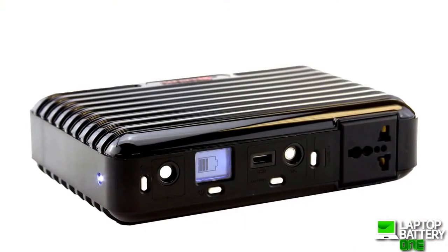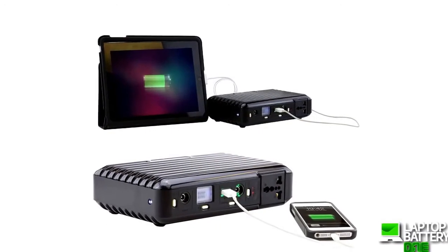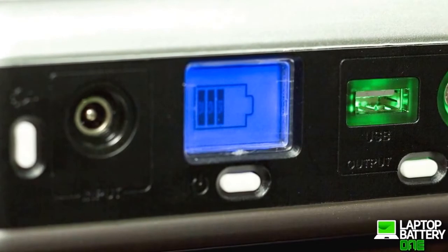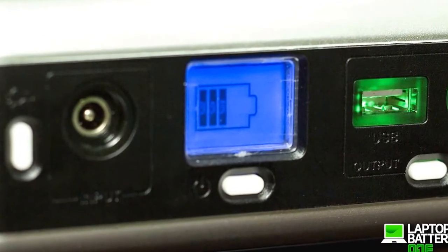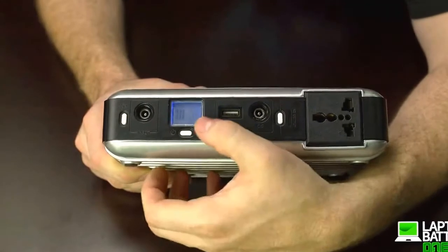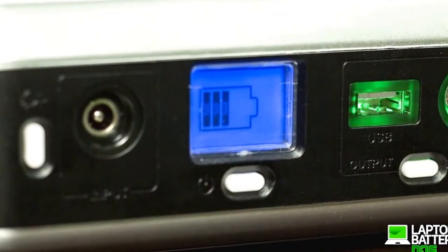With the 15,600 mAh built-in power bank, it can recharge your cell phone for days. Next to the USB port is the LED power screen indicator to tell you if it's fully charged or how much power you have left. To turn on the power pack, press this button here — you will instantly see the display screen light up displaying the battery gauge.